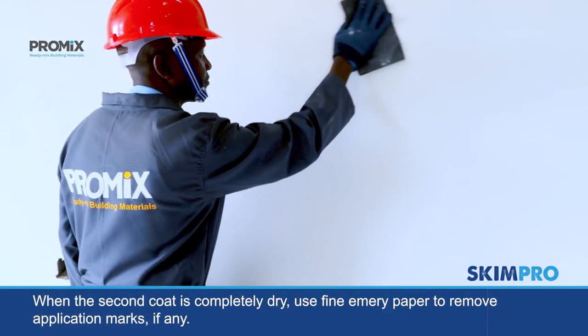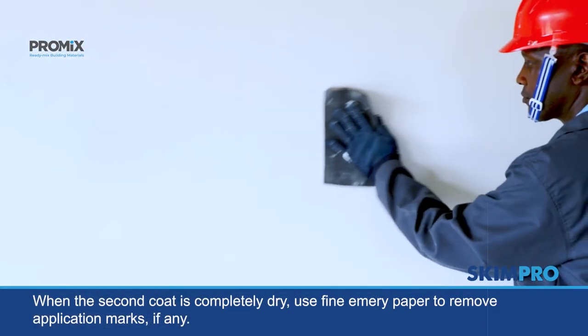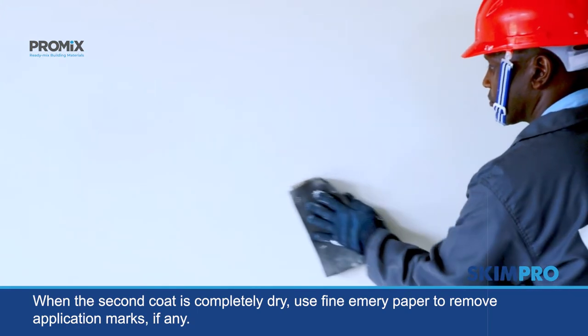When the second coat is completely dry, use fine emery paper to remove application marks, if any.